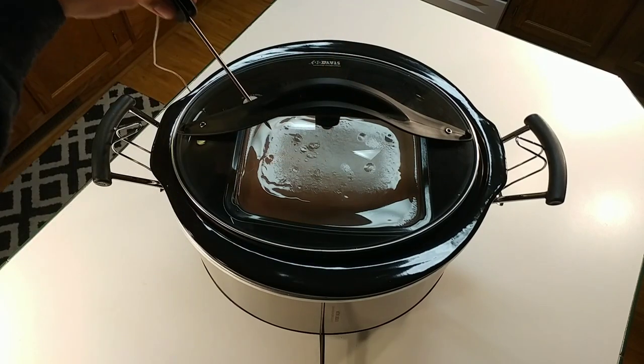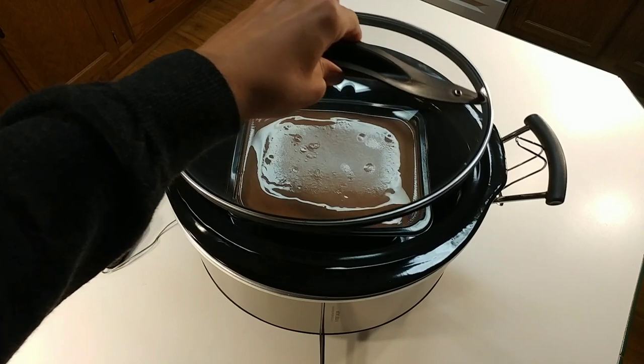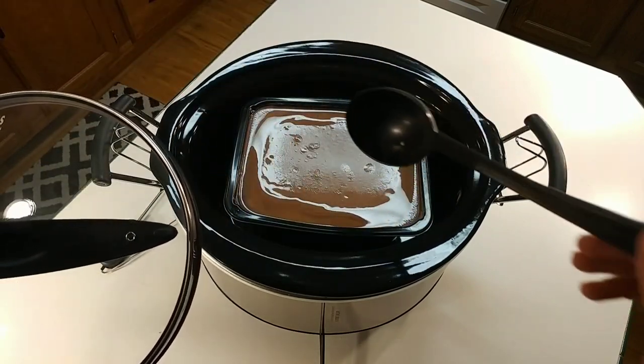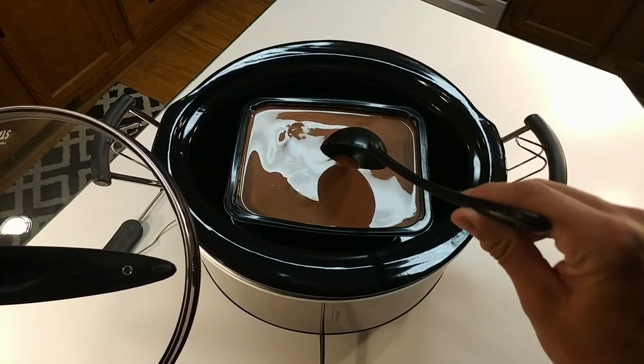I'm going to carefully take this lid off and show you — it's starting to liquefy.